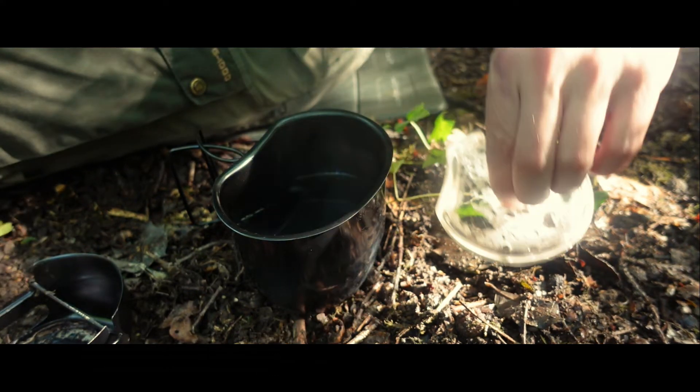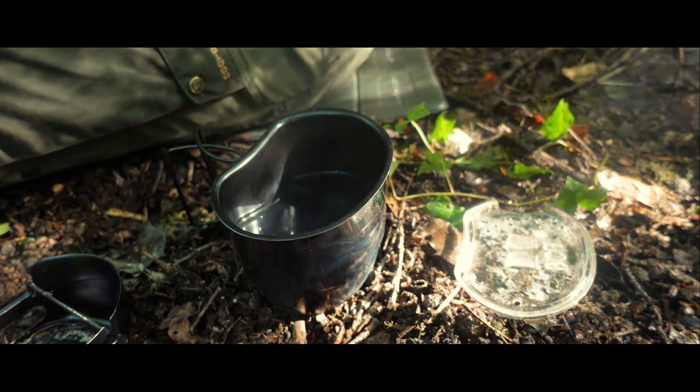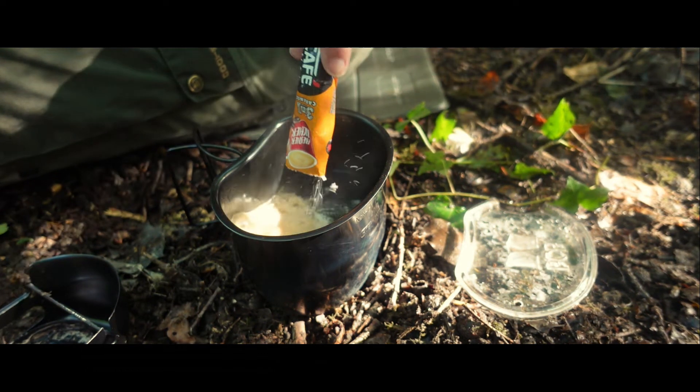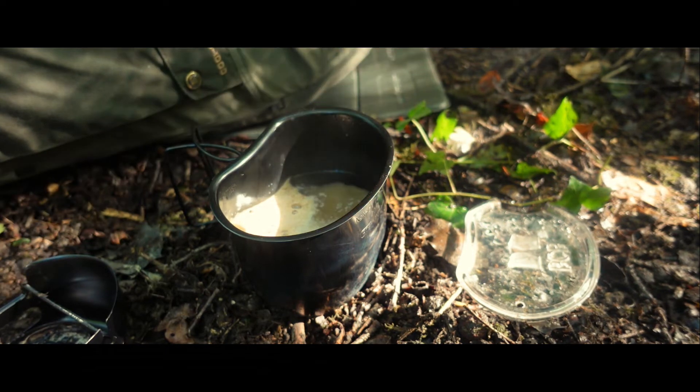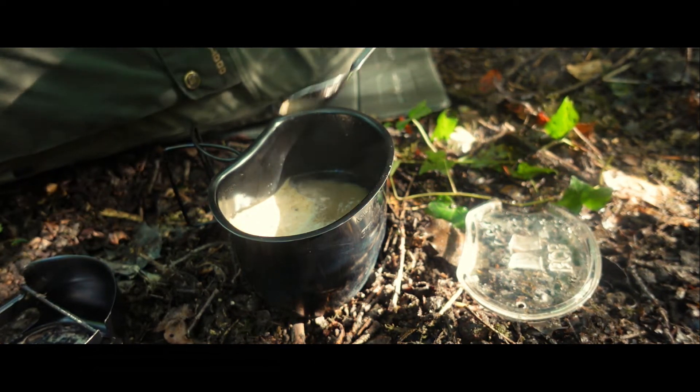One fire dragon gel is enough to boil 500 millilitres of water, which I find is enough water for a dehydrated meal along with a standard size hot drink, or if you're just stopping for a brew, a large one at that.